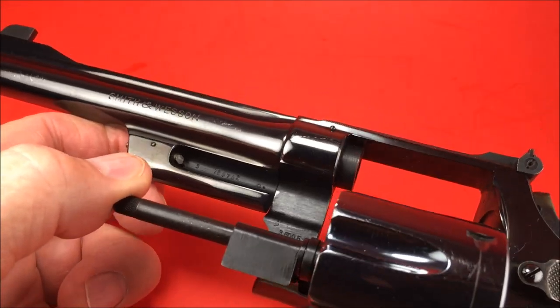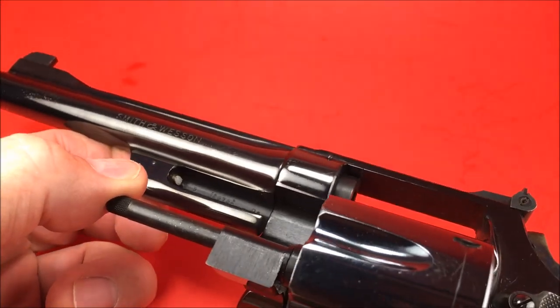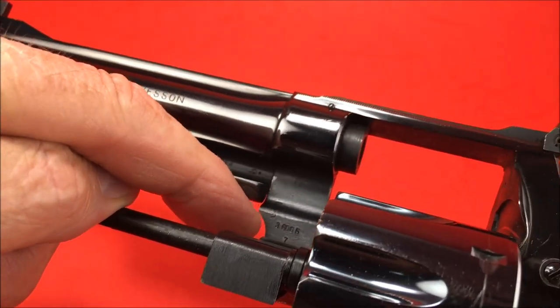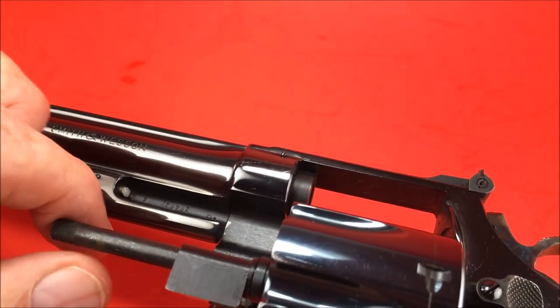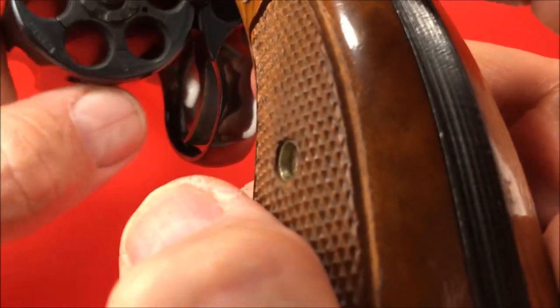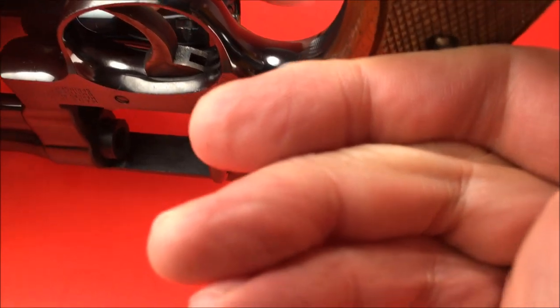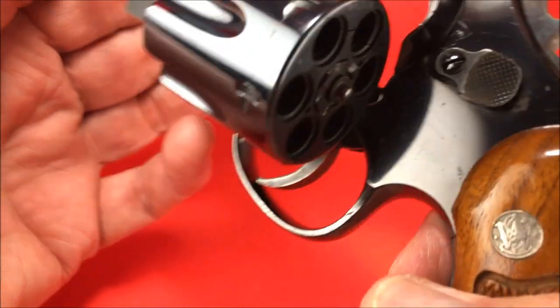There's no model number in there, which tells you it's a Pre-27. It's got a number in there — it's actually the work order number so they keep the parts together. The serial number is on the back of the cylinder and on the butt. It's an S-series N-frame.